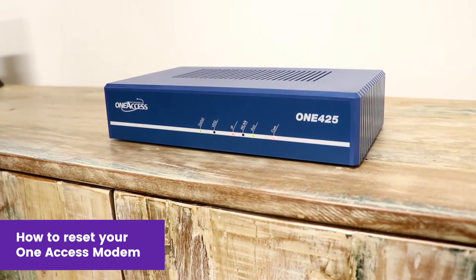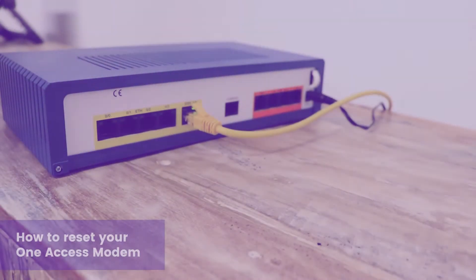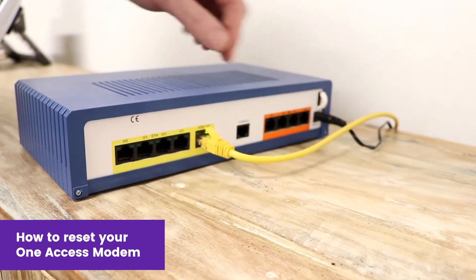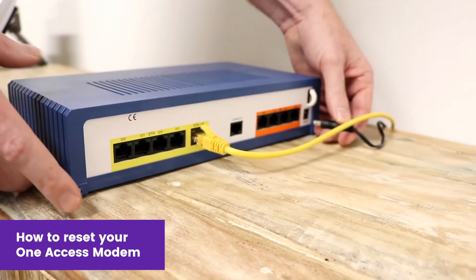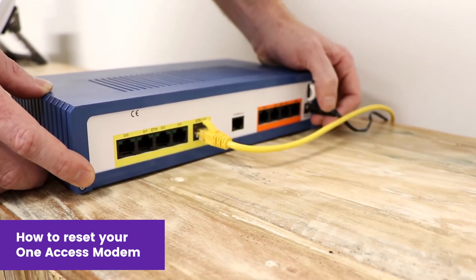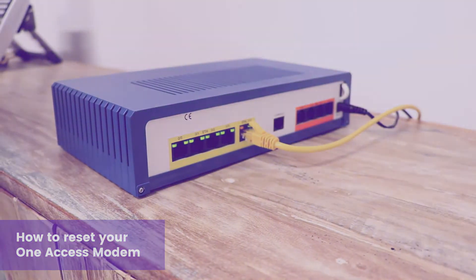Here I'm going to show you how to do a reset that may help you out without sitting in the call queue. On the back, you should have your black power cable as well as a yellow or blue computer cable. To do a reset, simply unplug the black cable and you'll see the lights go off on the front of the modem. Plugging this back in should get you restarted and back online in a couple of minutes.